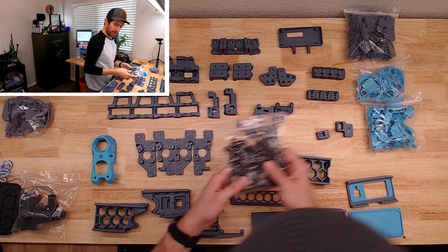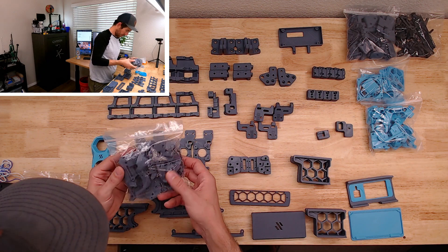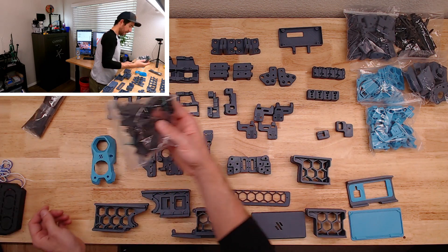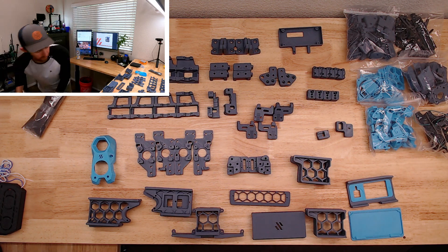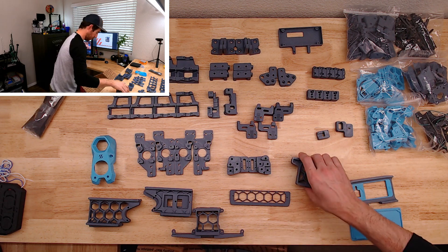It looks like there's a DIN rail mount, an extruder, and a clicky. So a good lay of the land for the parts. Let's get that put back and then we'll dig into the actual FormBot kit here.